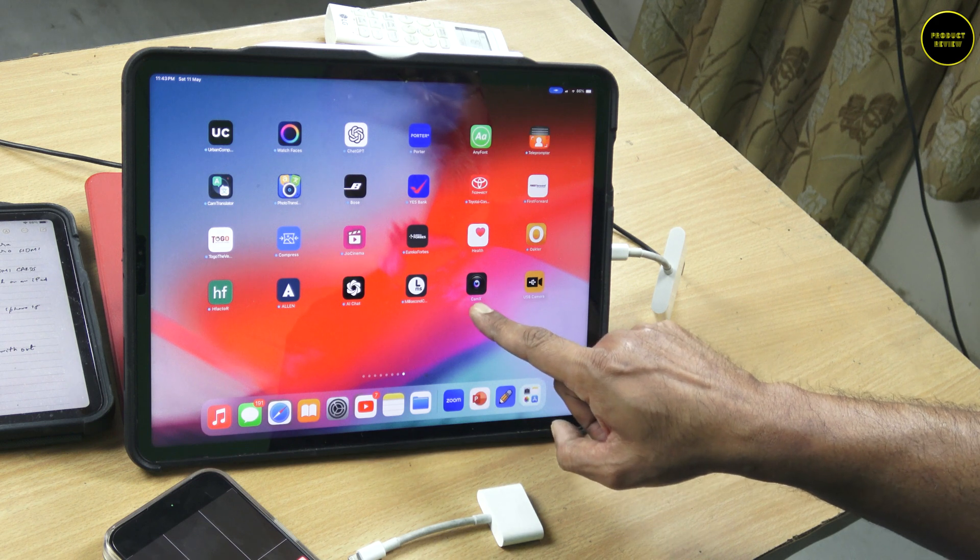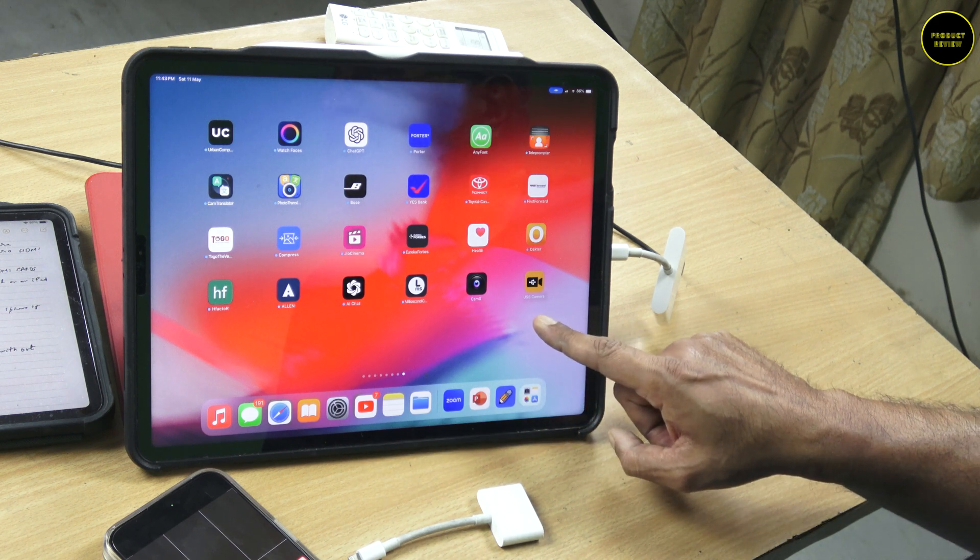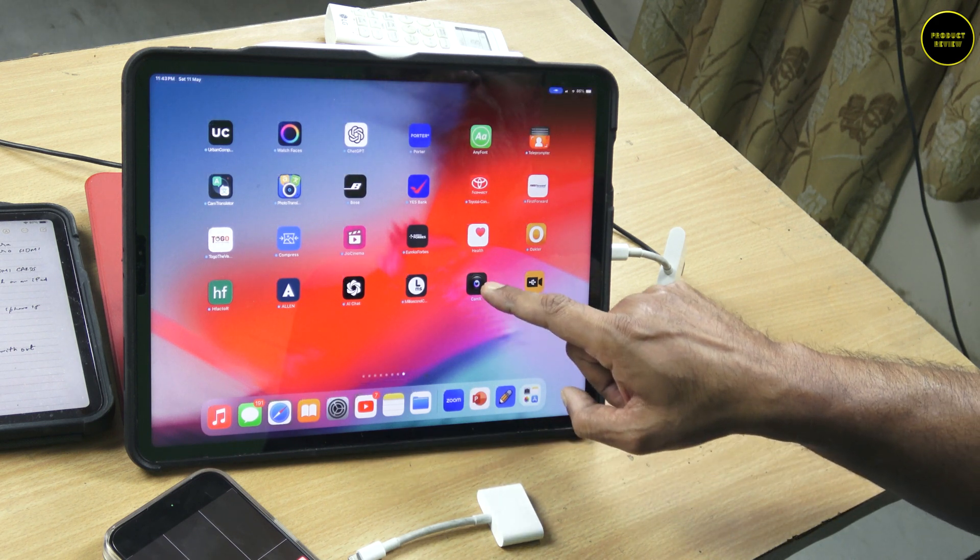You can use apps like CAM-X or USB Camera. Moreover, Zoom also recognizes this external camera.